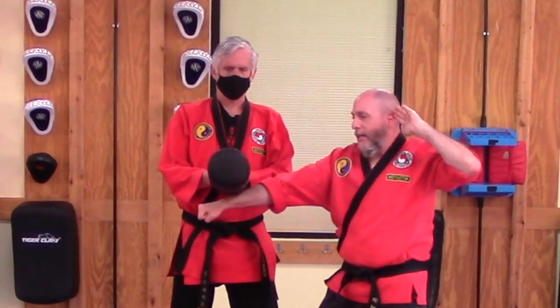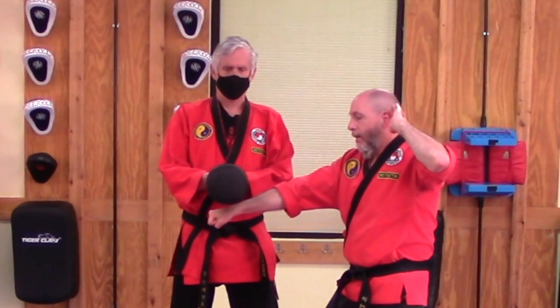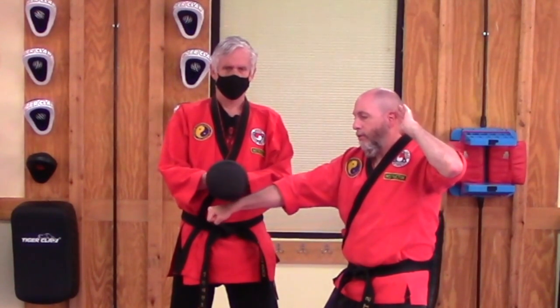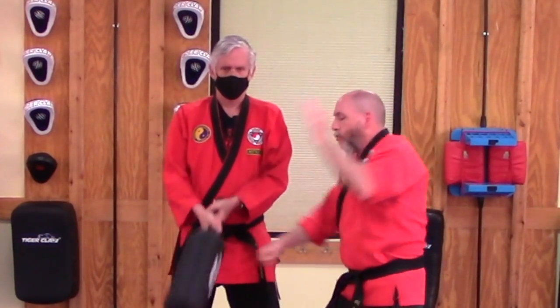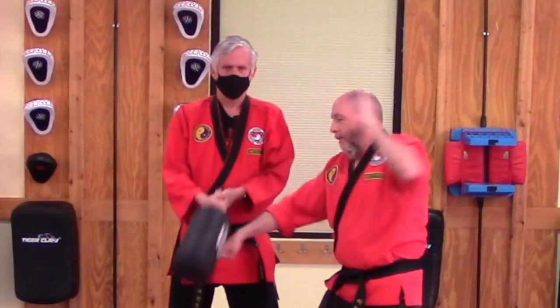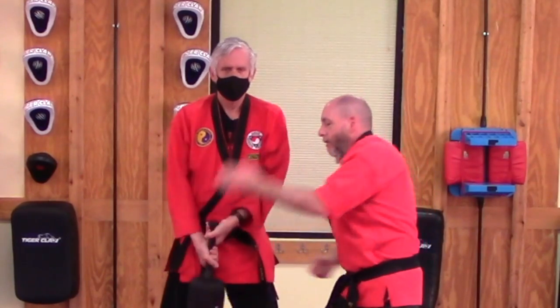Once you have the technique down and you have the distance down, let your partner know you can go ahead and go a little bit harder and a little bit faster. I can kind of twist a little bit into the strike — just like that. Making sure you are striking with that correct part of your hand.